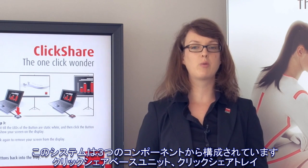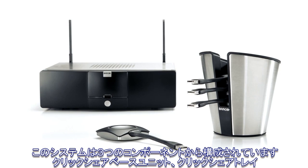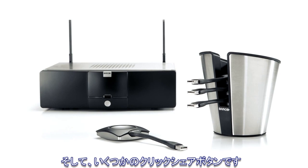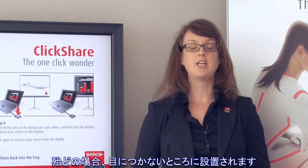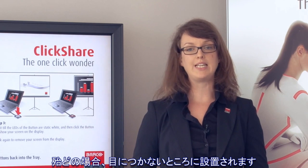The system consists of three components: the ClickShare base unit, the ClickShare tray, and a number of ClickShare buttons. The ClickShare base unit takes care of the processing and is connected to the meeting room's display or projector. In many occasions it will be completely hidden in the room.